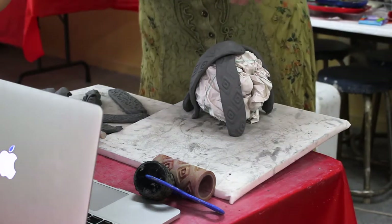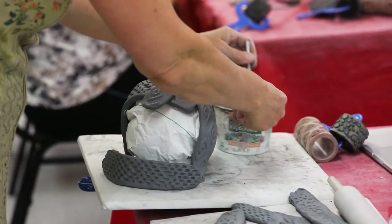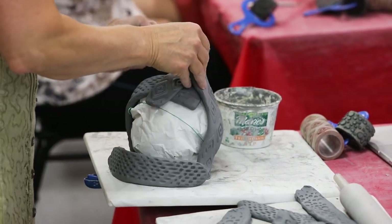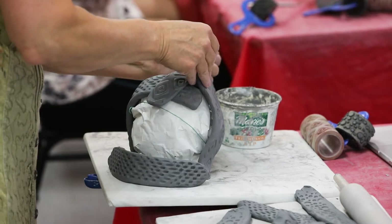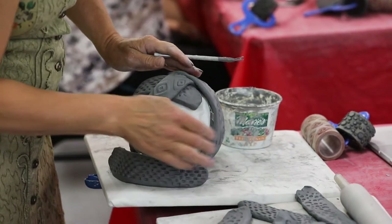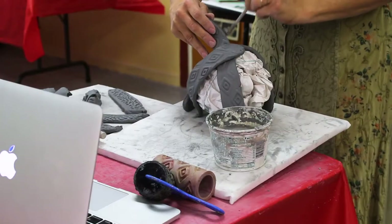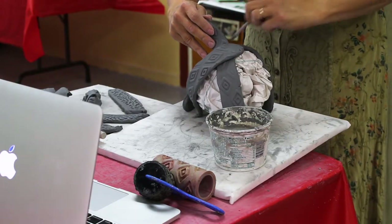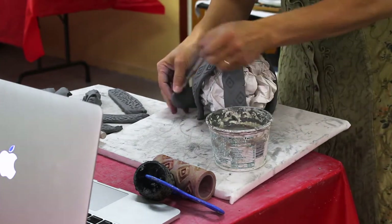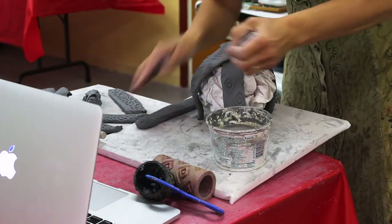We all know how to score and slip, right? We've got our wire brush, we dip it in the watered-down clay — scratching wet, we've got to scratch it wet. So scratch and wet wherever the strips overlap, thoroughly. It can't be namby-pamby scratching and wetting — it's got to be real gouging, gouging and gooing up the clay to push it together.